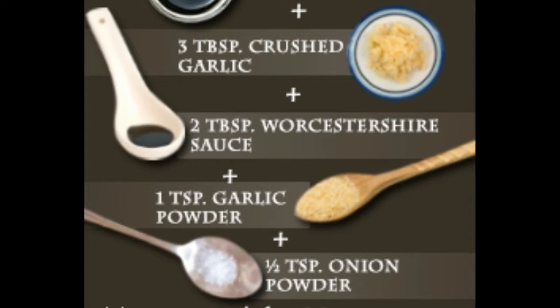Steak marinade with red wine: Prepare this delightful marinade in not more than five minutes. You will need: dry red wine one cup (Cabernet Sauvignon can be used), canola oil one half cup, soy sauce one third cup, Dijon mustard two tablespoons, honey two tablespoons, lemon juice two tablespoons, Worcestershire sauce two tablespoons, garlic one teaspoon minced, black pepper one half teaspoon ground, coriander or sage one half teaspoon ground, cumin one half teaspoon ground, and onion powder one half teaspoon.